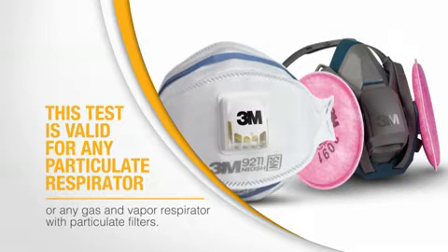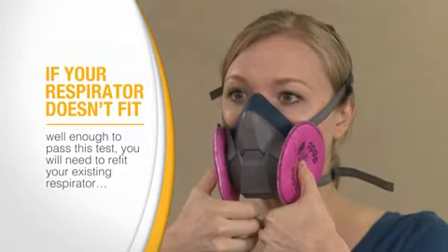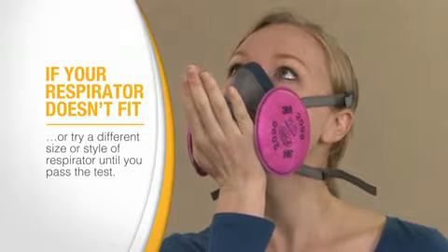This test is valid for any particulate respirator or any gas and vapor respirator with particulate filters. The particulate filters are used so that only facepiece fit is tested. The qualitative fit test must be repeated at least once a year to ensure that your respirator continues to fit properly. If your respirator doesn't fit well enough to pass this test, you will need to refit your existing respirator or try a different size or style of respirator until you pass the test.